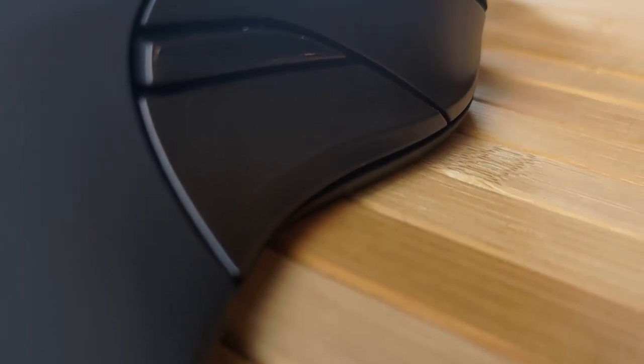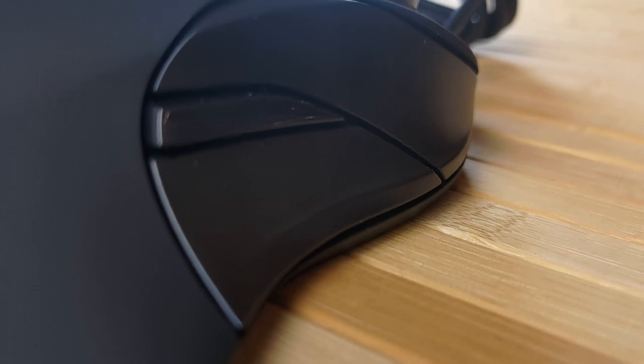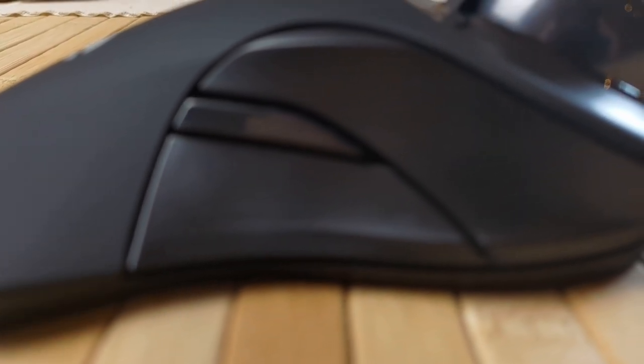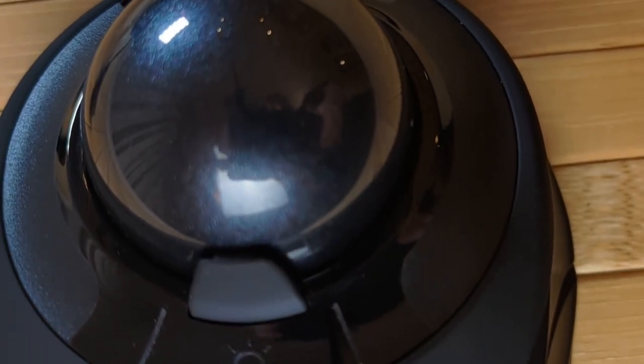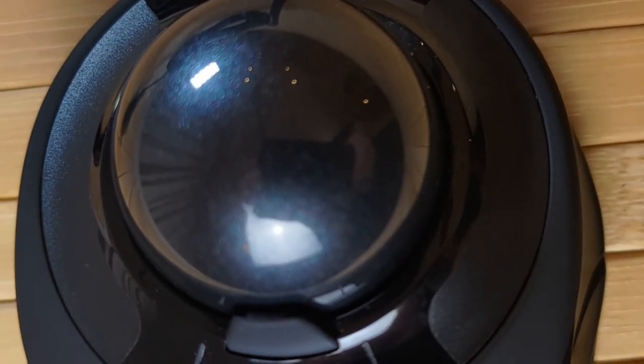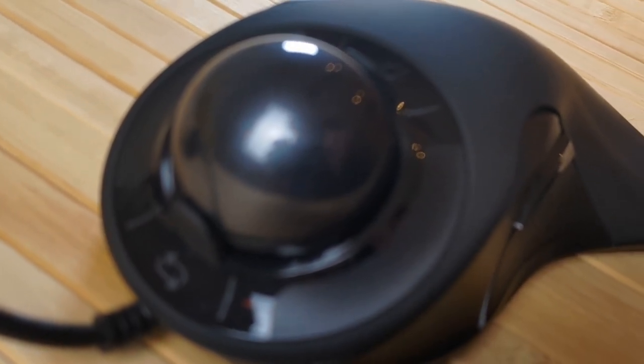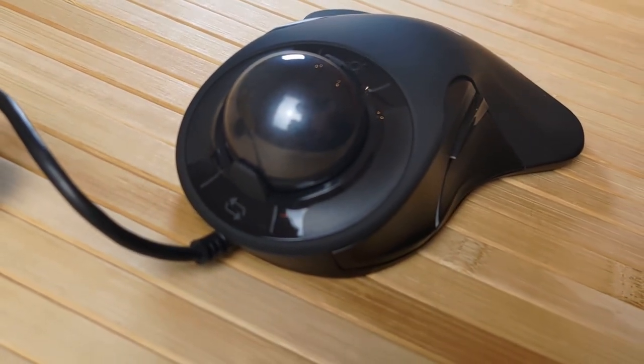Eric has made a really amazing starter guide for the Gameball which addresses pretty much all common questions and configuration options available — I'll leave a link to that in the description. Overall, I can genuinely say that the Gameball has improved my computer use both in games and in productivity. The ball smoothness, the incredibly addictive touch wheels, and just the supreme comfort of it makes the Gameball my favourite input device I've ever had on a PC. For somebody who's used trackballs for four or five years, the Gameball is by far the best one I've ever used, and I highly recommend it for anybody looking for a new type of mouse or trackball.